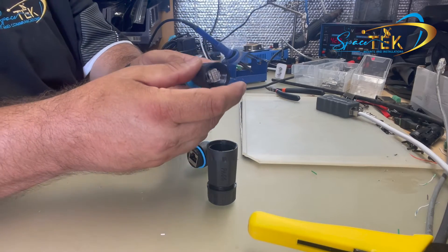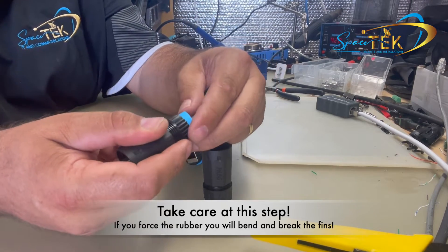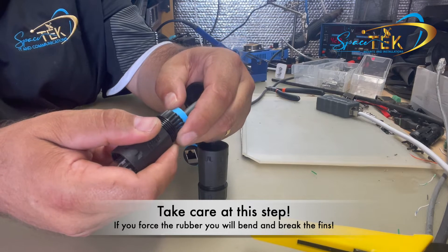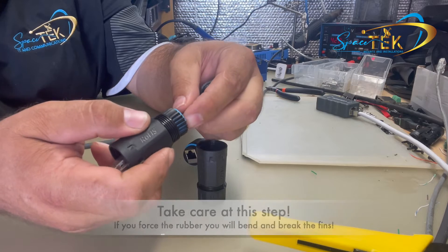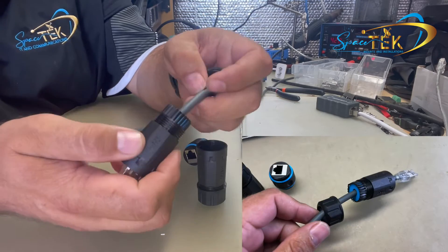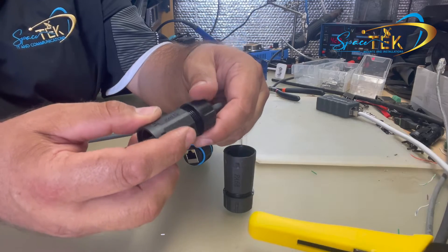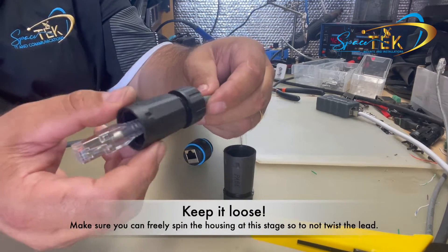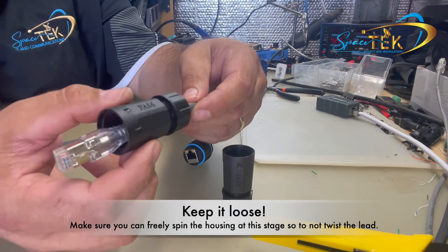Then once you slide this over the plug, just very gently work this in. If you're a little bit forceful, you might break these little fins, which are what tighten down onto that gland. Slide it fully back inside, and then just go one or two screw turns with that end piece so it still slides freely at this stage — you can still twist it without twisting the cable.